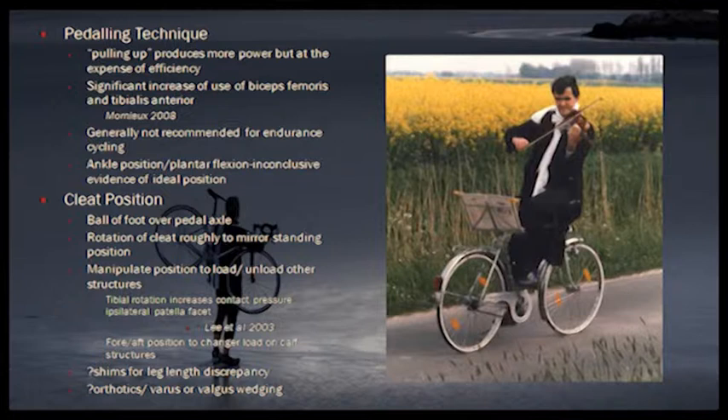But basically as a human, we're designed to be upright — we're designed to walk and run. So most of our muscles are knee-straightening, hip-straightening kind of muscles. So our power and our efficiency is about pushing.